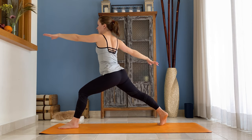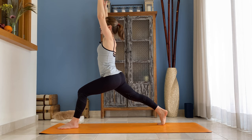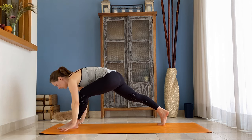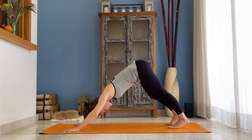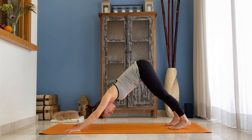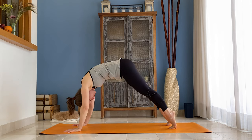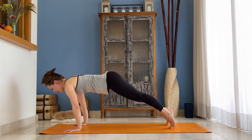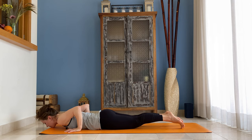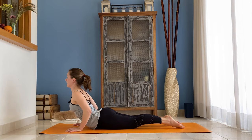Let's add some vinyasa in between so you can work all the body parts. Inhale, ripple forward by rounding your spine, come to your plank. As you exhale, bring your shoulders over the wrists and lower down slowly all the way to the floor. Untuck your toes.